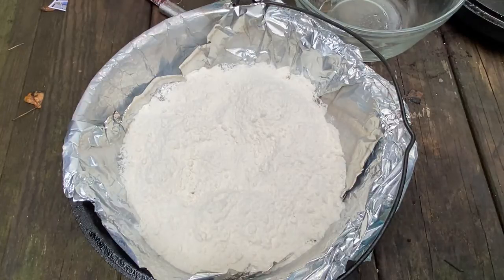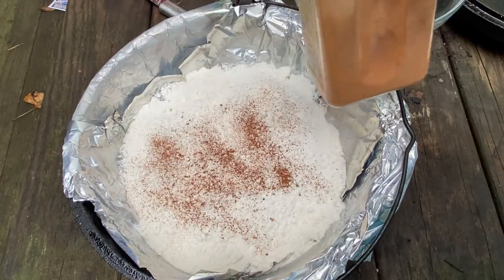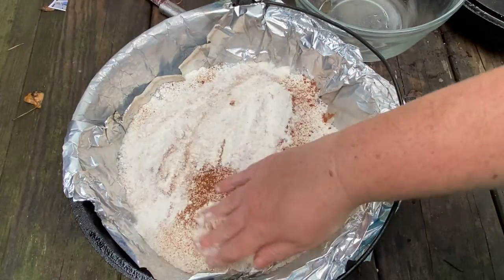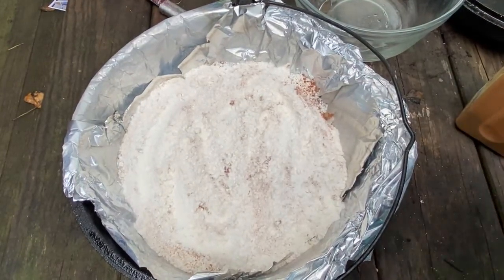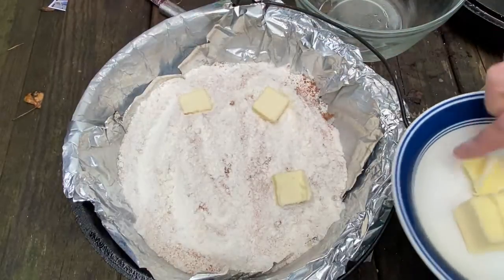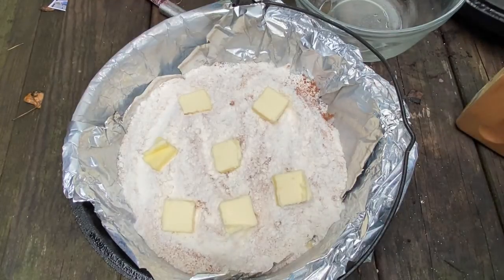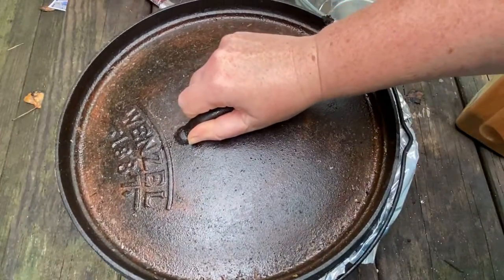Then you're gonna take that cinnamon and just sprinkle some right on top. Let's try to spread some of this out just a little bit. And then I'm just gonna take the dollops of butter and put them right on top. And it's ready for the coals.